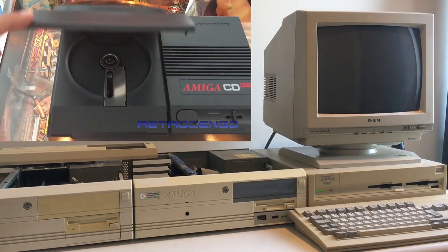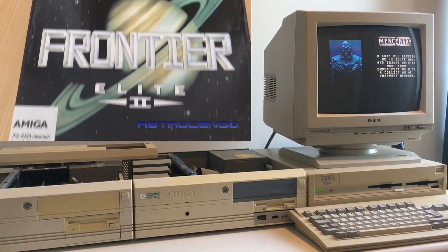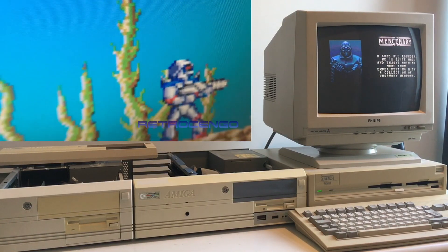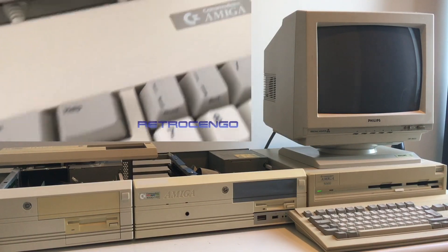Hi guys, Retrojango here, welcome back to my channel. Today we're gonna take a closer look at my Cyberstorm MK2 with an 060 processor and 128 MB of RAM.